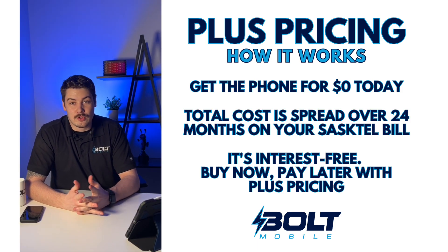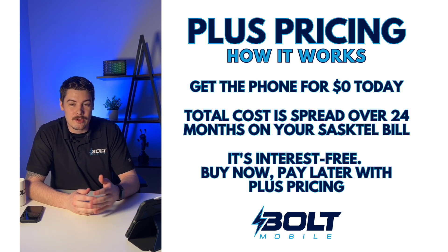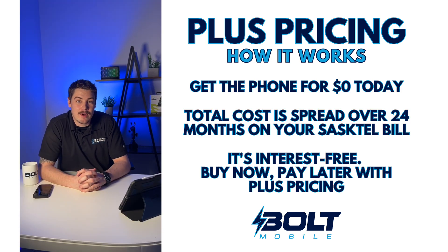So if you're buying a new phone for $240, rather than pay that $240 in-store, you can split it up over 24 months and pay $10 a month on your SaskTel bill. So keep that money in your pocket and get that new phone for as little as $0.